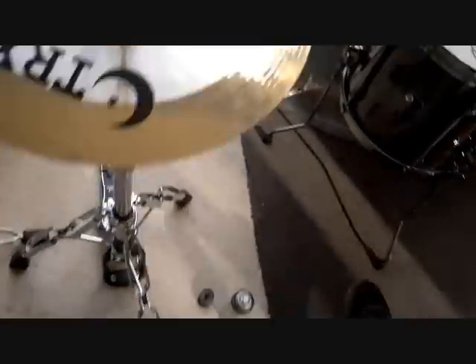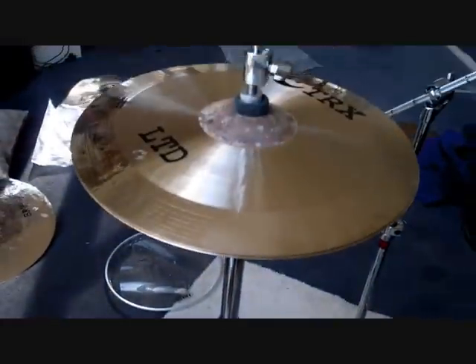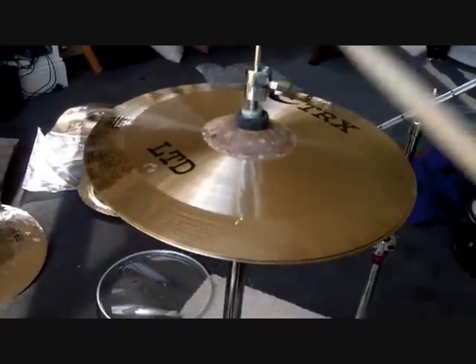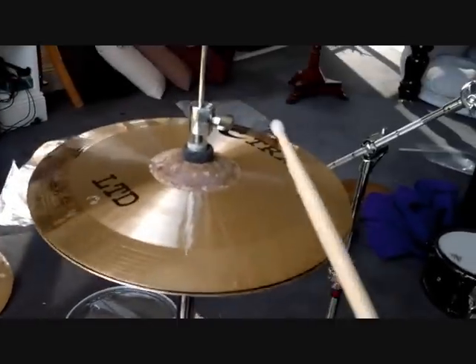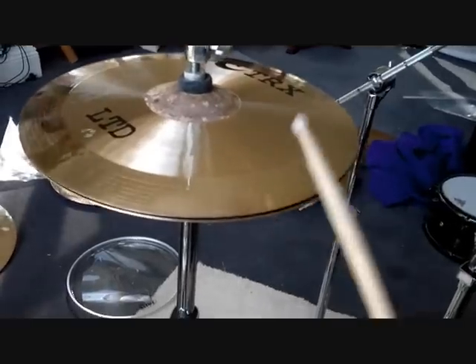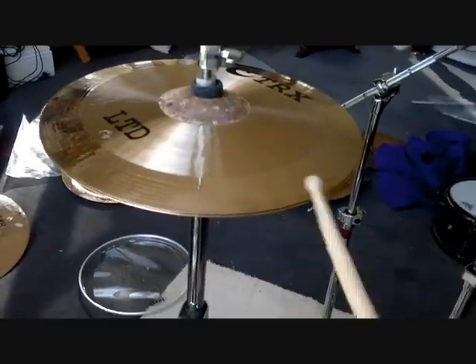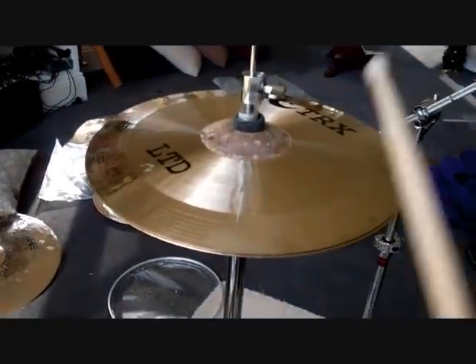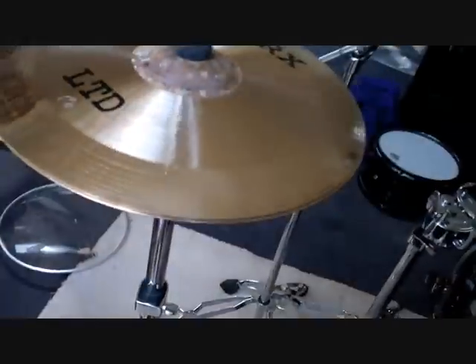Now these are the hi-hats. I only have one hand here, so bear with me. These are the LTD 14-inch hi-hats. These are awesome because they're very washy cymbals.